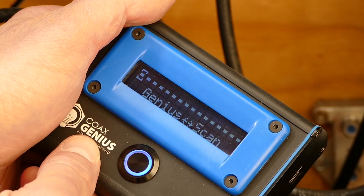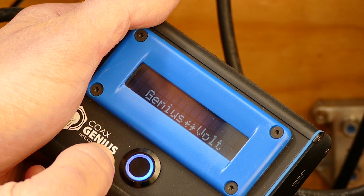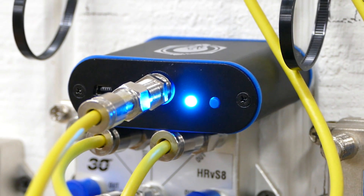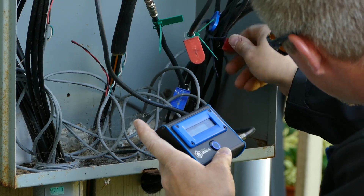I was surprised to see one button actually does everything — it's really cool and very simple to use. The Coax Genius has three modes of operation: a scan mode, a toner mode, and a voltage detection mode. The scan mode is the heart of the Coax Genius — it's the one that quickly finds point A to point B through splitters, taps, amplifiers, and more.